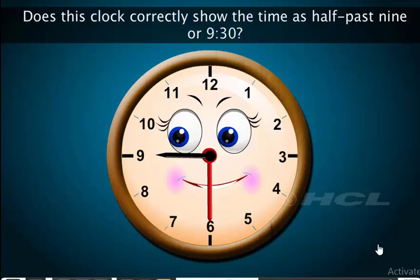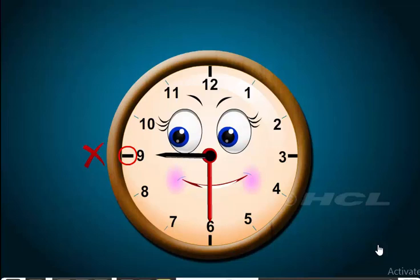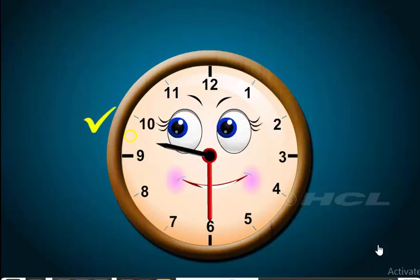Does this clock correctly show the time as half past 9? No. When the minute hand is at 6, or the half past position, the hour hand cannot point at an hour mark. It should be ahead of or past the hour mark. At half past 9, the hour hand will be ahead of or past 9.